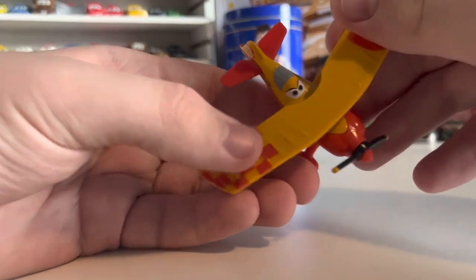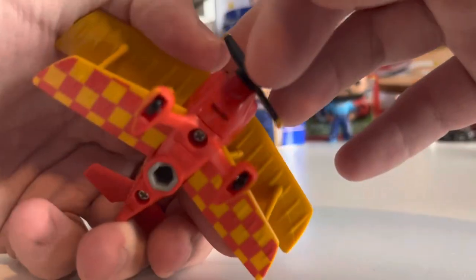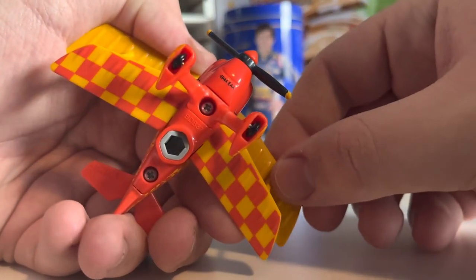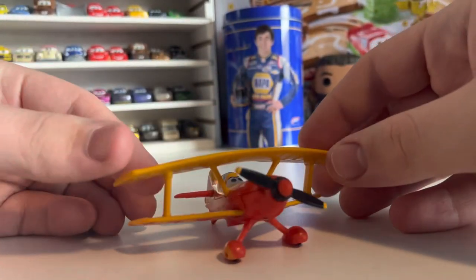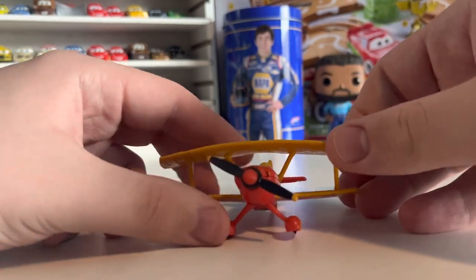Love the checkered pattern — always love that. She has a code, one of those date codes or whatever you call them. It's on all the cars and it's really high up, to the point where when she's sat down you can actually kind of see it. That's pretty interesting.